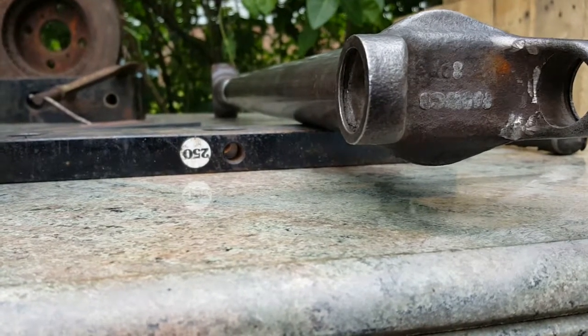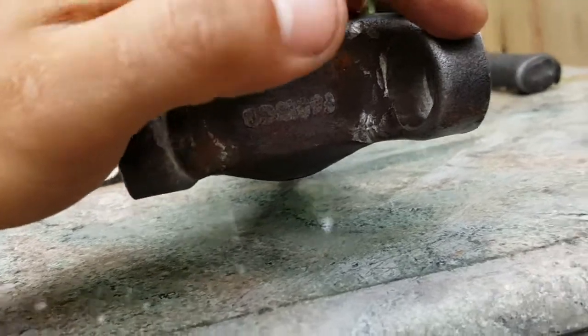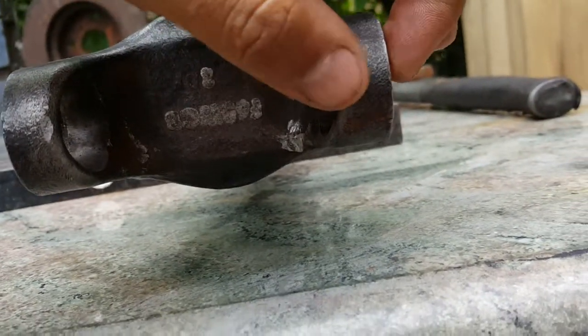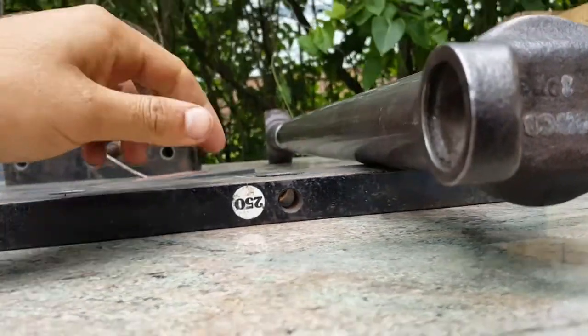Oh - be careful not to hit these ends when you're hammering, because it causes a dent and then you can't get the joint in there.